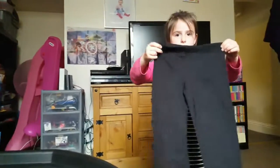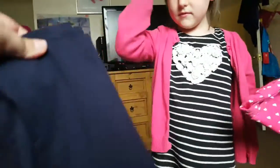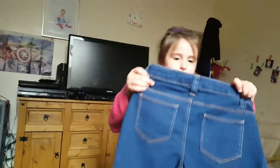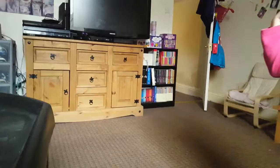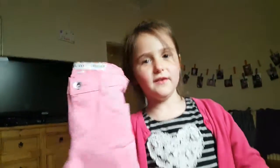We got a few pairs of leggings — two black, some with hearts on in pink, and some navy blue ones. And some jeggings — well, actually they're skinny jeans. And some normal jeans that are pink — her favourite colour!